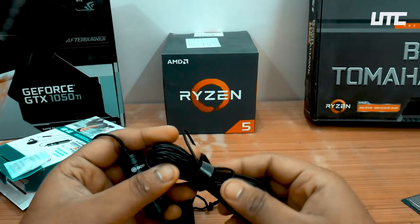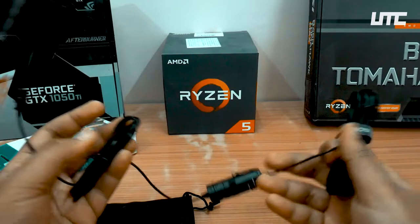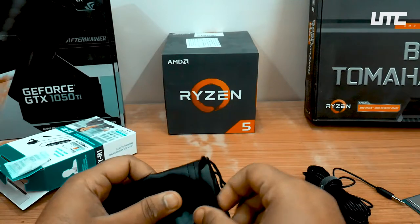The cable length is very long as you can see — it is very long. This is a condenser mic. Let's see what else is in the pouch.